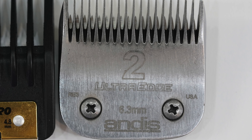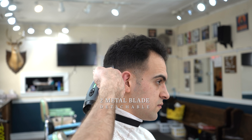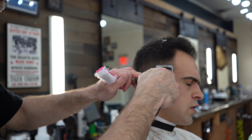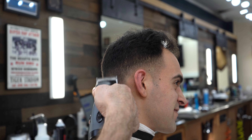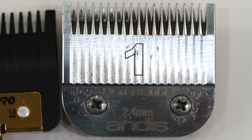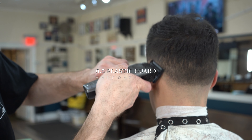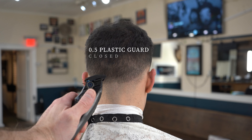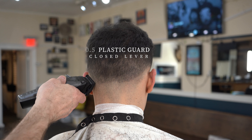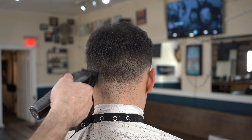The number 2 metal is like the 1.5 plastic. The number 1 metal blade is similar to the 0.5 plastic when it's about halfway open, but it varies clipper to clipper obviously. The 0.5 could also be a 1a or a 1 and a quarter, or a little bit less than a 1 depending on where your taper lever is on your clipper.